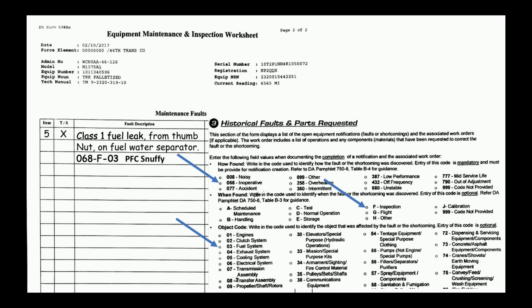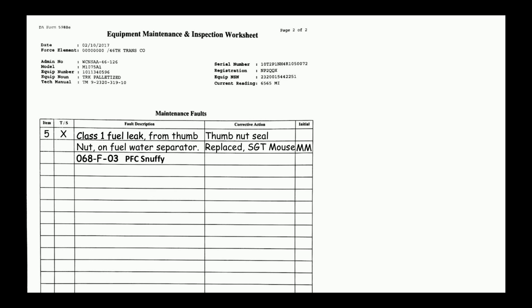Please write rank and name. It's very difficult to track down the soldier that did the PMCS if all they have is initials. If we can solve your fault, we will. In this particular case, Sergeant Malice replaced the thumbnut seal.